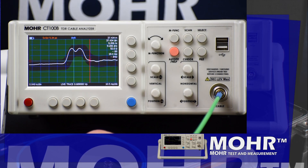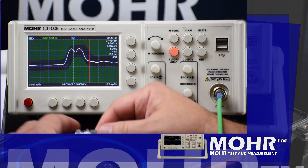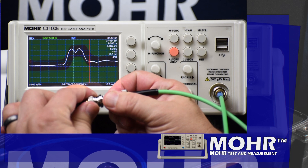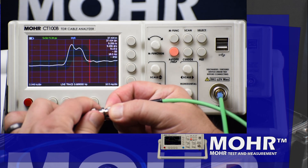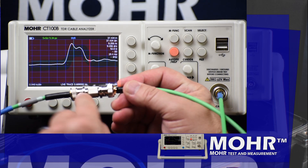Zooming in on where these lines are barreled together, we can see the live trace is within tolerance, until we loosen the connectors on each side of the barrel. Notice how the screen background changes from green to red.